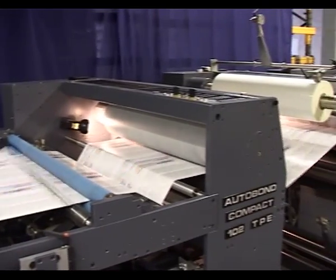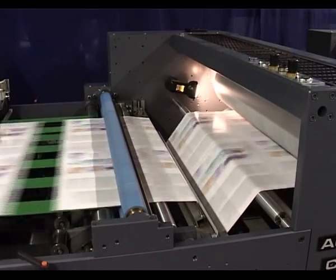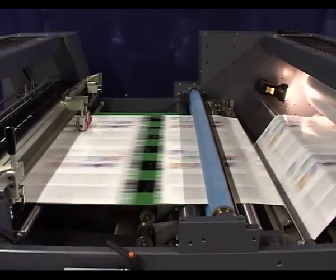If thin paper has been laminated, the web passes around an adjustable anti-curl bar prior to sheeting. If board has been laminated, this passes straight through.